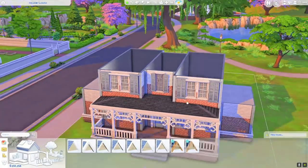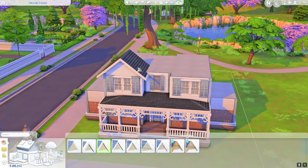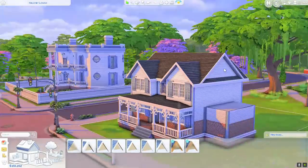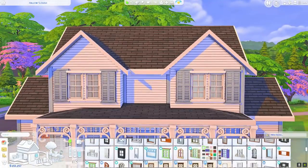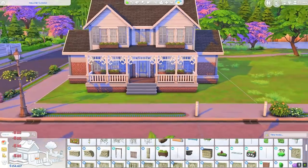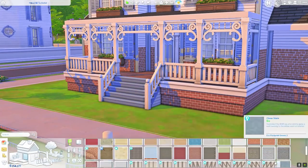The reason this is called a country family home is because the interior is very country, in my opinion — a little bit more rustic. And essentially the highlight of this build is the country kitchen kit that we recently got. I almost called it the country kitchen kit pack kit — like I was about to name it two or three different things at the same time.